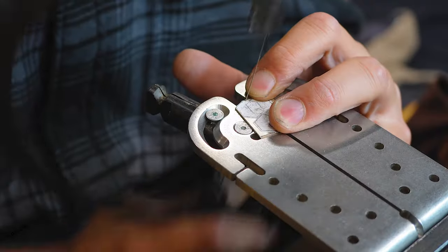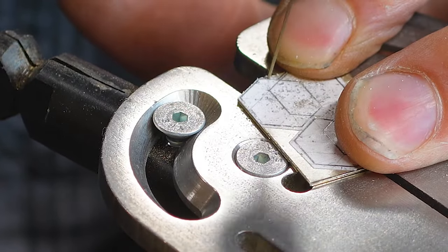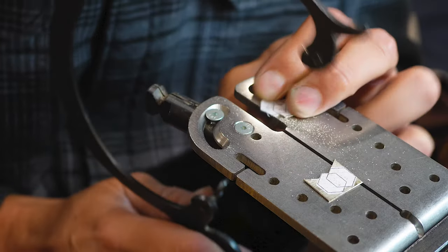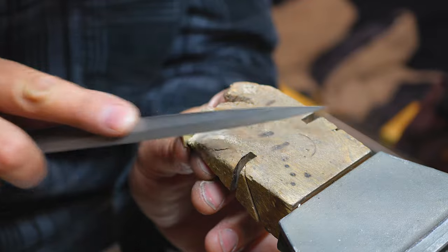Once the glue is dried and you're ready to cut out, take care to make sure that you're cutting outside the line. You want to always see the line so that you can work it off and file it precisely to the line. If you're cutting on the line you're essentially making it smaller than the actual design, so always work slightly bigger.